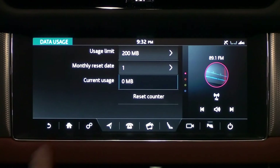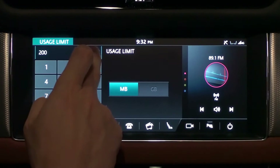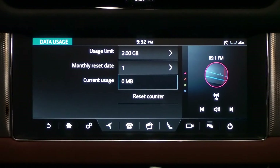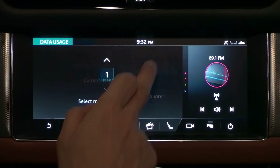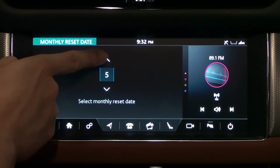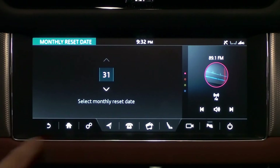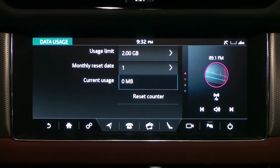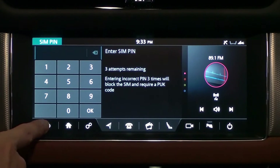The usage has been changed to the newly set amount. You can also change units — choose between megabyte and gigabyte next to the number pad and press OK. You can have the usage reset automatically in the monthly reset date column, settable from one day to 31 days. Press the reset counter to reset usage manually. You can also set or change the PIN on the SIM card — select off to clear the PIN.